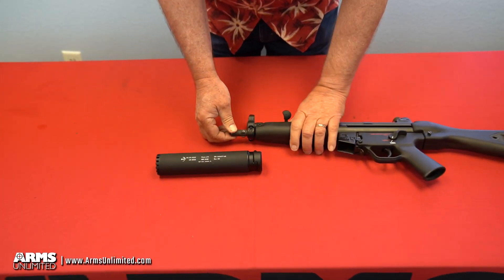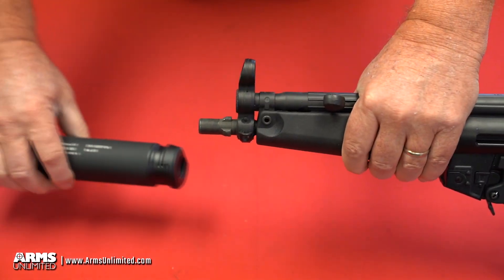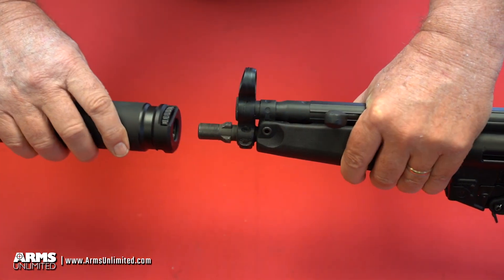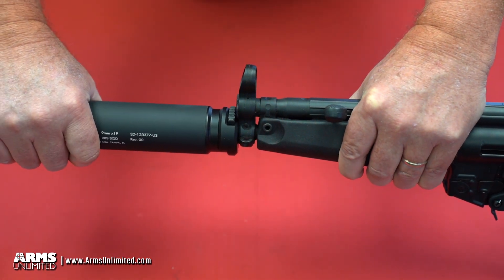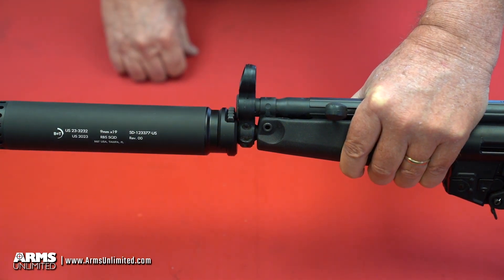I'm going to demonstrate how to attach the suppressor — it's very easy. There's a serrated button at the top of the rear of the suppressor. Position that at 12 o'clock, simply slide the suppressor on, and it will click and lock into place. You're now ready to shoot.